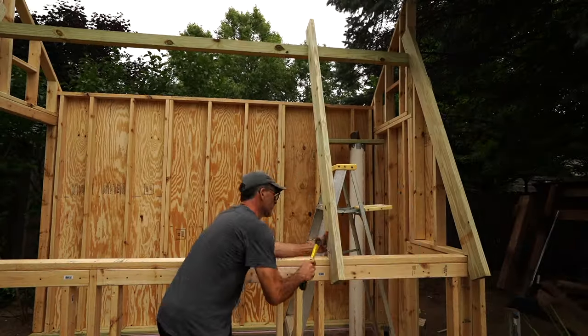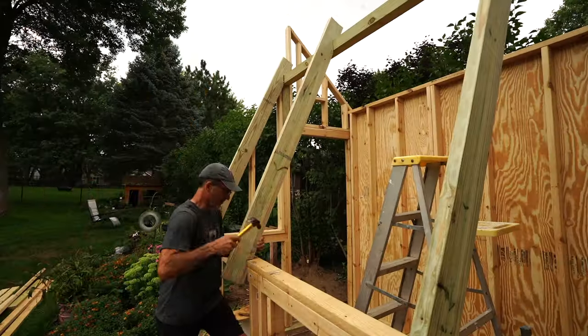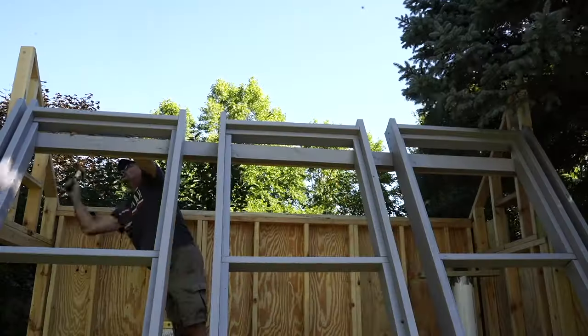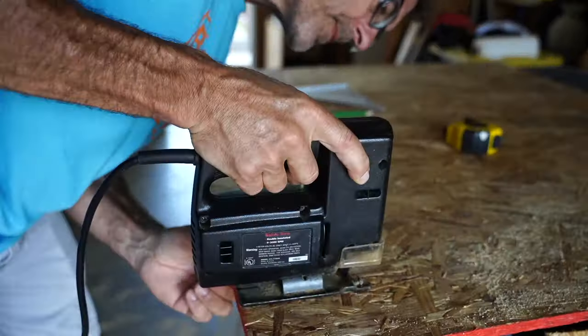Even though I measured twice and cut once, I struggled — the rafter work was by far the toughest part of this build. It's not all perfectly plumb, but it has plenty of stability. Then it was time for the piddly stuff, which included lots and lots of jigsawing.